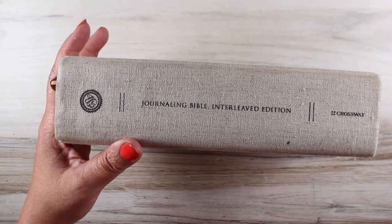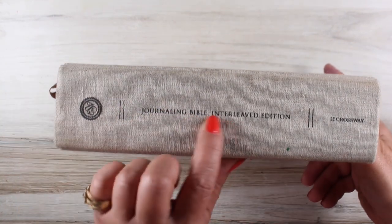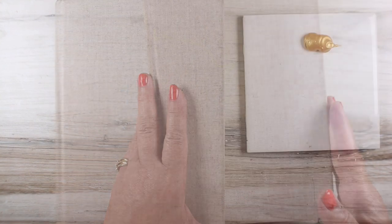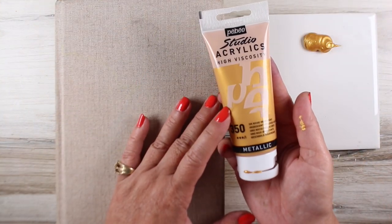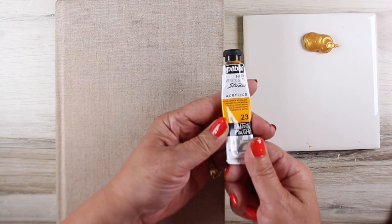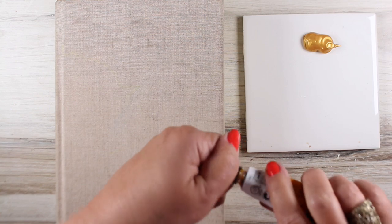That led me to thinking I want to do some watercolor on the outside edge. I have this journaling Bible — it's an interleaved one with blank pages in between — and the cover has been getting a little bit dirty over time, so I decided to paint the cover too. While I was doing this one I'll just show you how I painted the cover. I used the Pebeo paint again — the same gold paint as before — and then this other Pebeo yellow color.